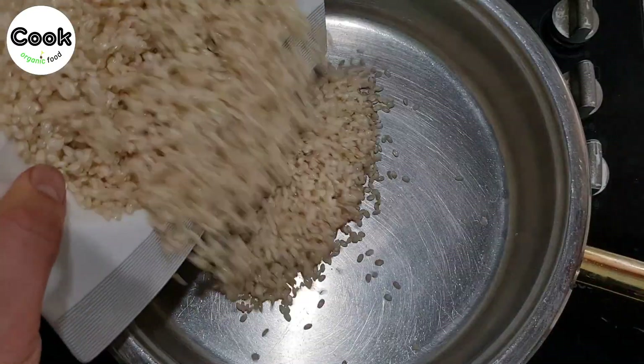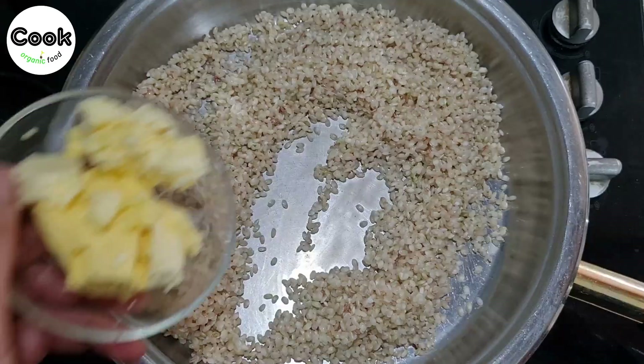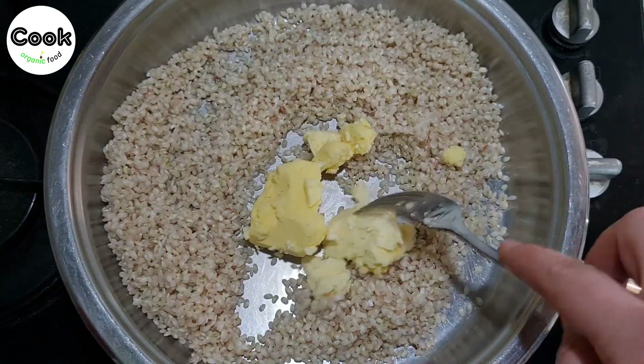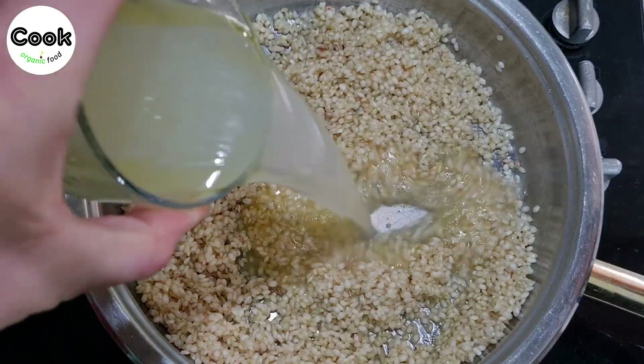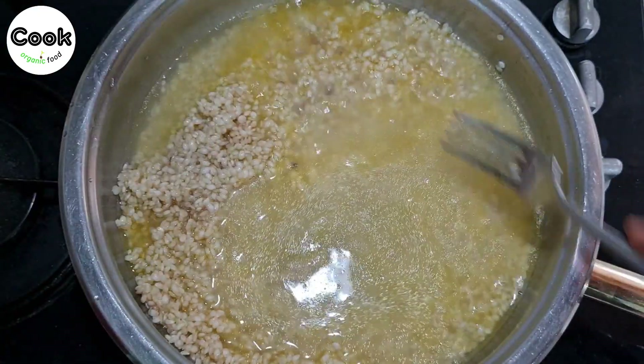For our rice, take two cups of rice in a pan. Add 60 grams of butter and sauté for a while. Then add two teaspoons of salt and a cup of the chicken broth we boiled earlier. Reduce the heat and cook for 22 minutes.